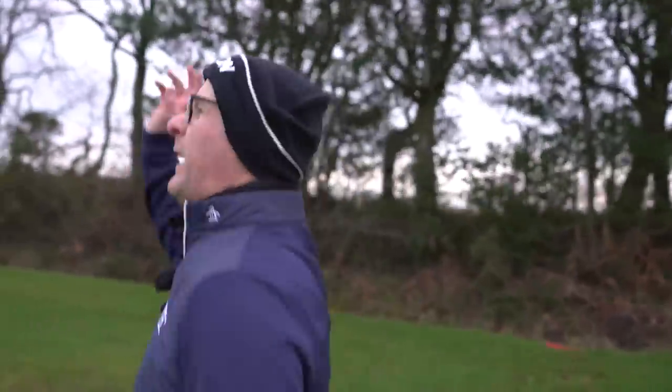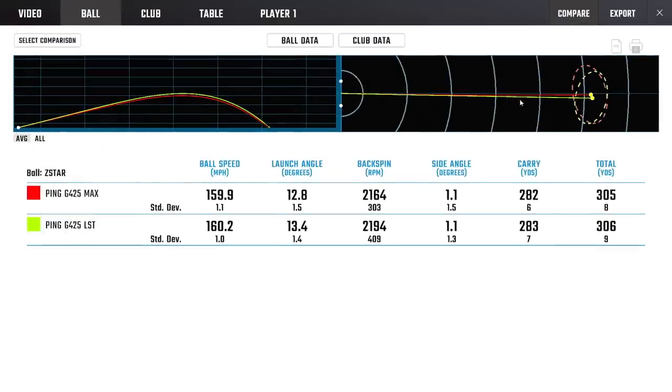Let's go look at the numbers before I freeze to death. Between the G425 Max and LST: 160 ball speed pretty much with both, launch angle again very similar. Spin rate - here's an interesting one: the LST is only 30 revs more than the max. Low spin models aren't as low spin as they used to be - when TaylorMade went super low it was unsustainable. Given a bigger data set of 100 shots, you'd likely see 200-300 revs less with the LST, but on this data set they're coming out nearly identical.